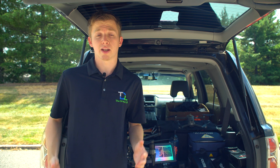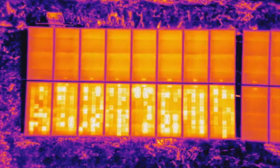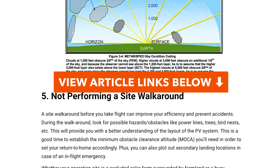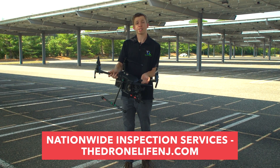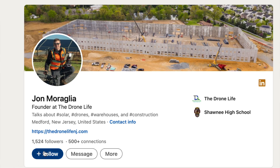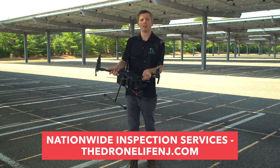We just finished the entire inspection and everything went super smoothly. We were able to find a good amount of module and cell-level defects. If you're looking for more information on the different types of defects a thermal drone can detect or how these inspections are performed, I highly recommend checking the video description — I'll be putting a couple of article links there. If you enjoyed the content, please give it a thumbs up and subscribe. Feel free to message me directly on LinkedIn with any questions about using drones in solar, and if you want us to come out and inspect your sites, you can set up a consultation call on our website.